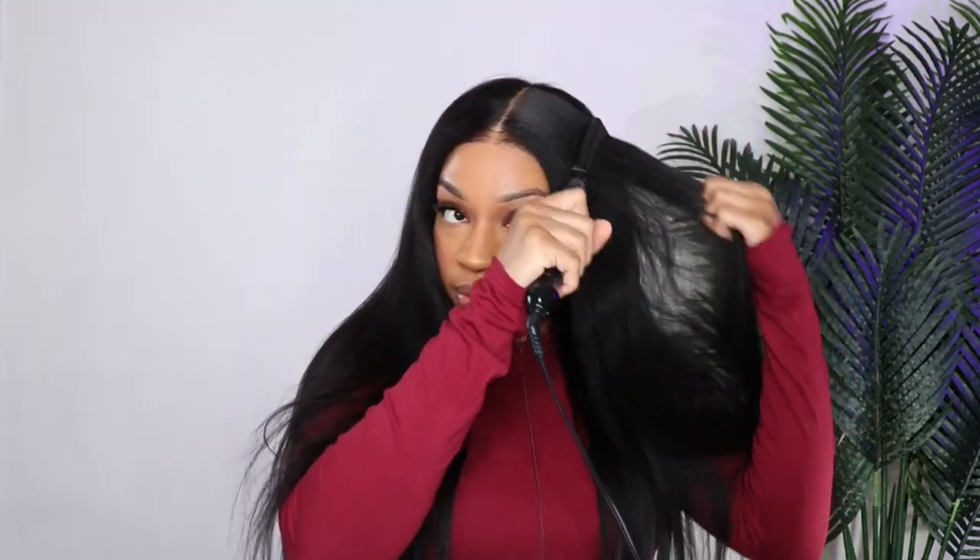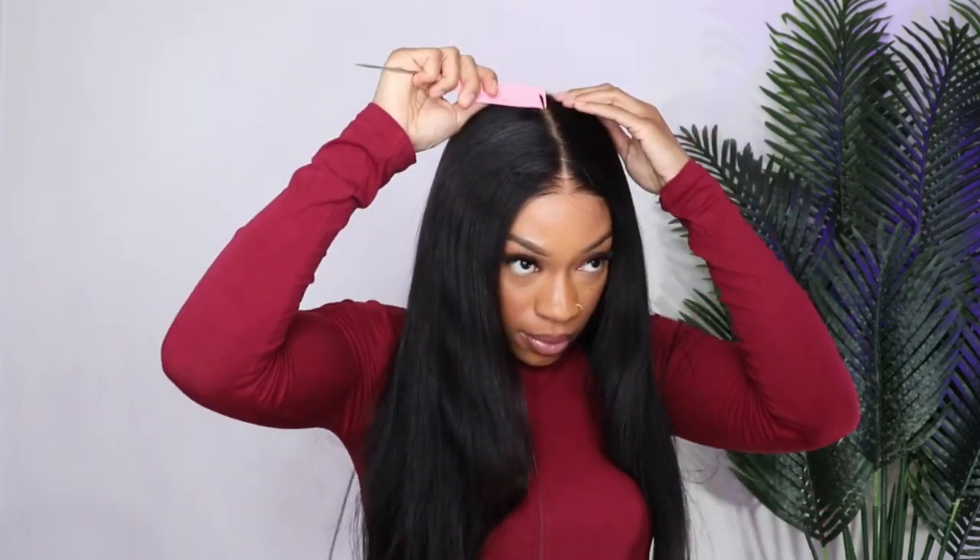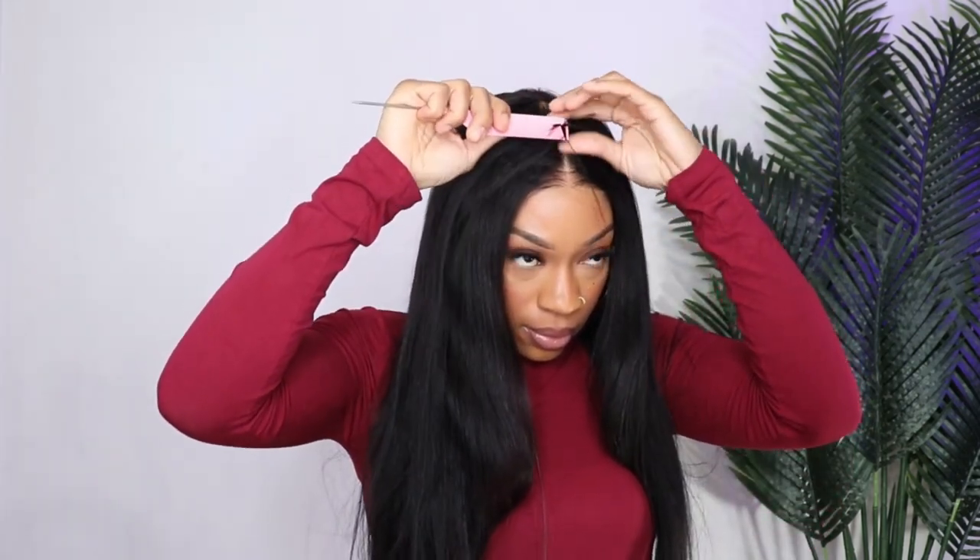Shoutout to Julia Hair for sponsoring today's video — all the links will be down in the description box. This hair does hold a curl. Towards the end of the video I use the flat iron to bump the ends, because I did light angling in the front — very light layers, nothing crazy. If you're wondering whether this hair holds a curl, it does, and it reacts to heat very well. I just love the way this looks and it is very full.